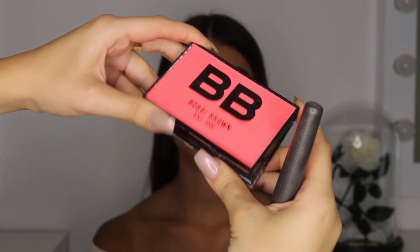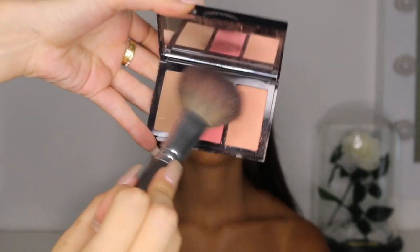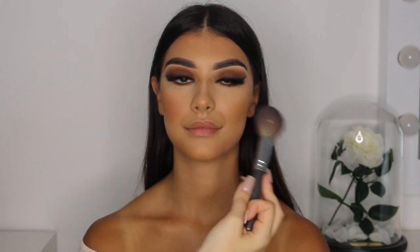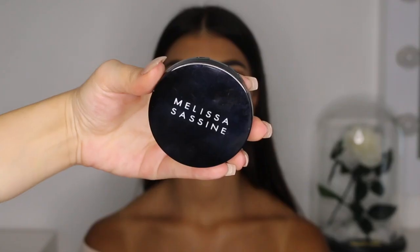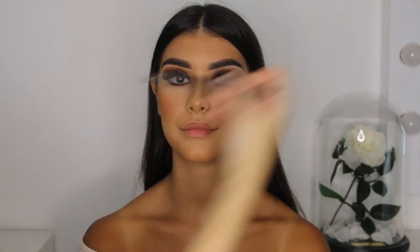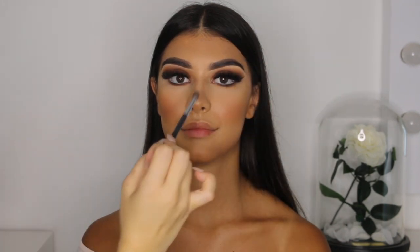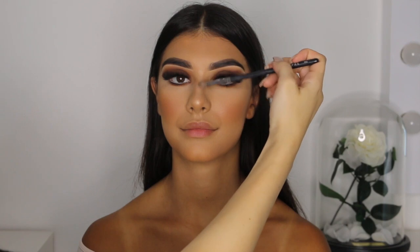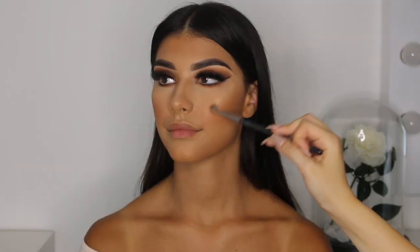Now to add colour to her face, I'm using the middle shade of my Bobbi Brown peach cheek palette to apply blush to the apple of her cheeks. Now to make that face glowy, I'm using the halo highlighter from Melissa Sassine Cosmetics — using a fluffy blending brush to apply it on the bridge of her nose, the tip of her nose, the top of her cheekbones, and the top of her lip.